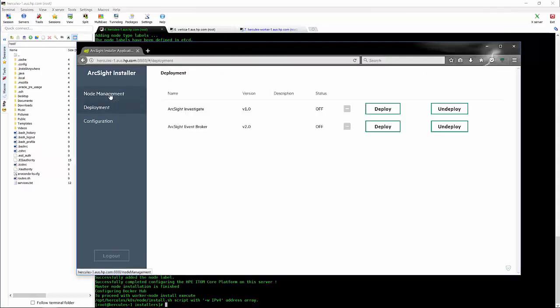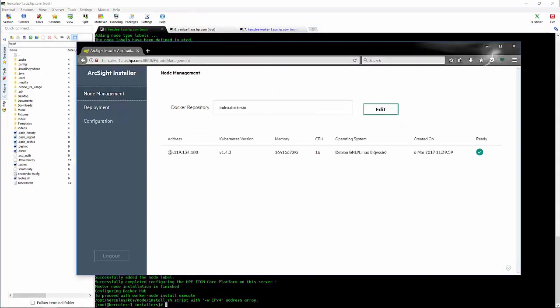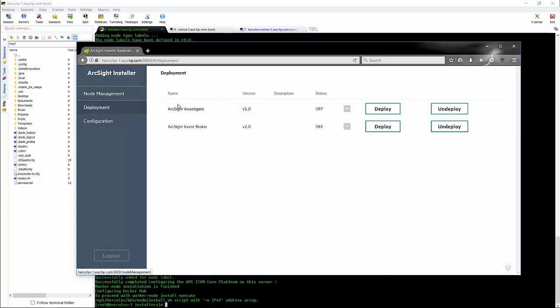Having a fast internet connection will also help. That part is now finished. We can go back to our administration console and you'll notice we now have a single master node up and running. Our Docker repository URL has been set, and we now also have the ability to install Investigate as well as Event Broker.